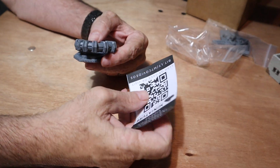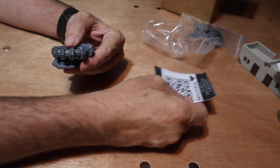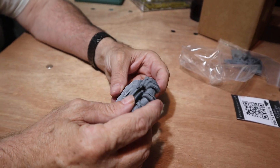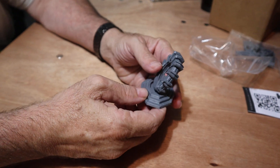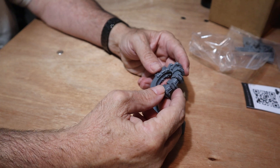This is their little QR card — it comes with a QR code, so there's that if you need directions. Of course, no directions needed. This is just gonna go right in there.